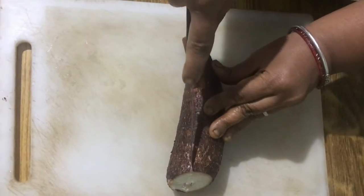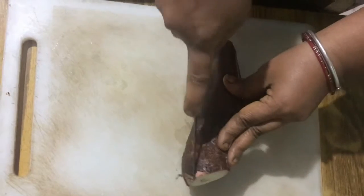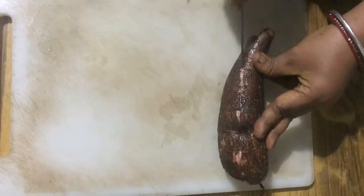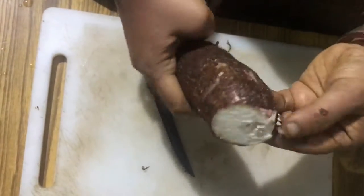To peel the skin, make a deep section with the help of a knife in the tuber. After making the section or cut all around the tuber, try to peel both the layers at once — that is both the dark colored layer and the light pale pink colored layer.